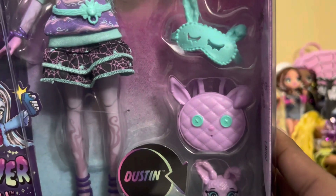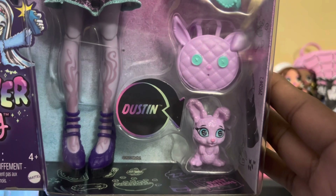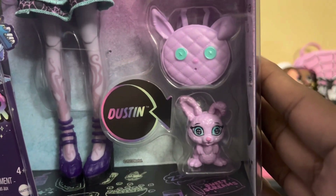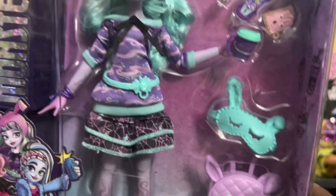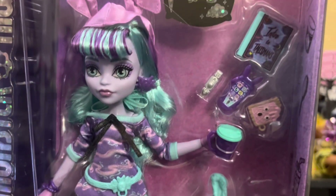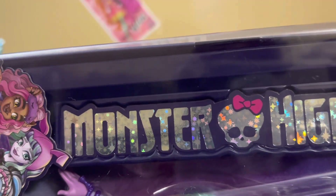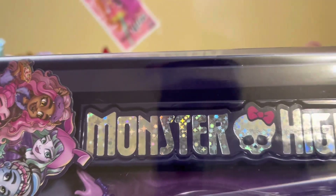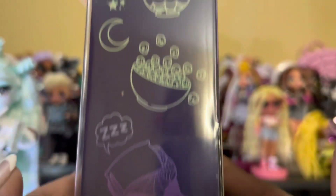She's got her little bag that is her bunny Dustin, as well as Dustin looking cute and creepy. He's a little dust bunny. She has her bunny eye mask and she comes with these accessories in the corner. The box has the Monster High logo on the side with shimmer, as well as this dark black-purple color behind it.